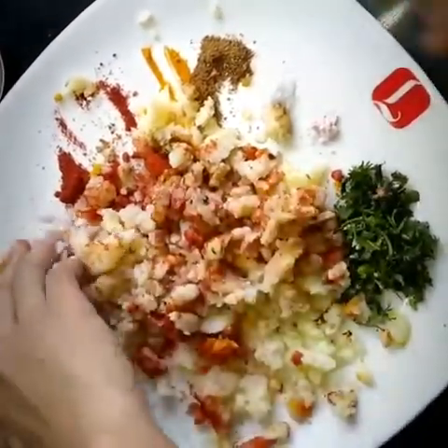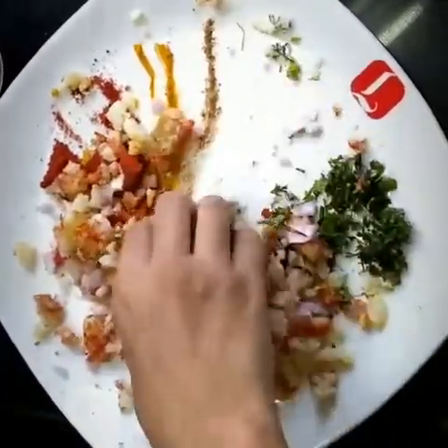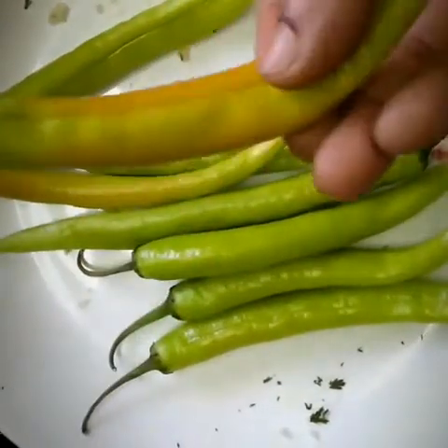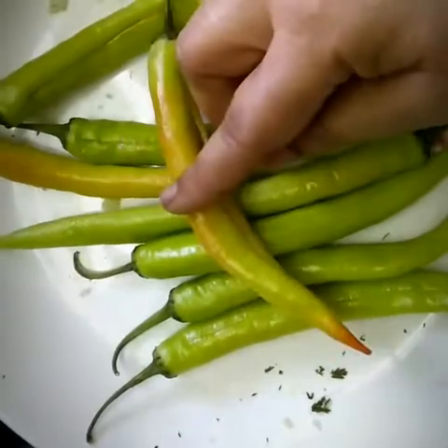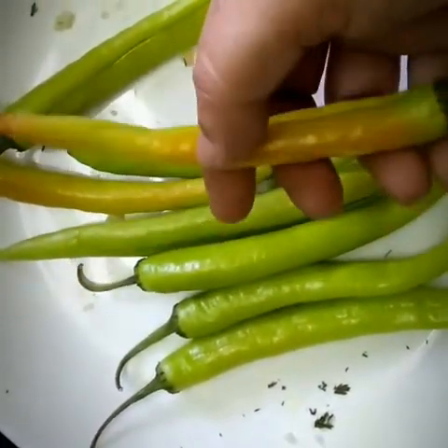You can take all these ingredients in one plate and mix them together so that it will be easy for you. While mixing, the main ingredient you will obviously require are big green chillies.